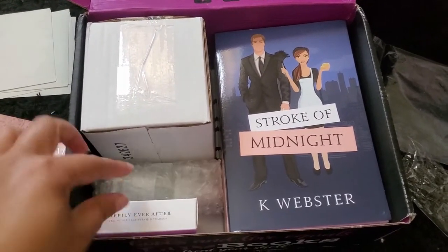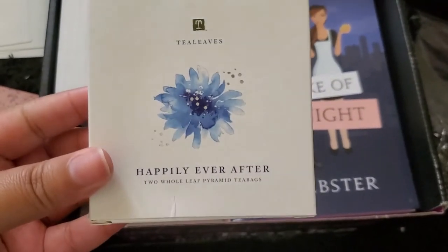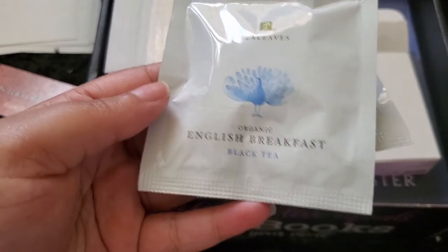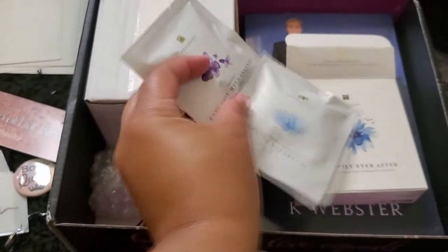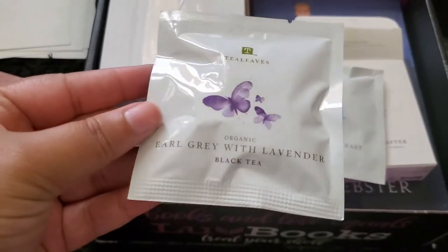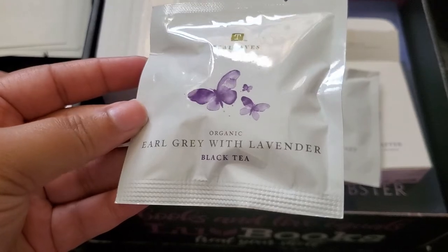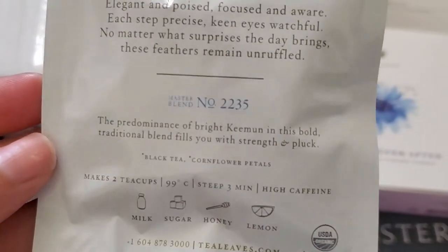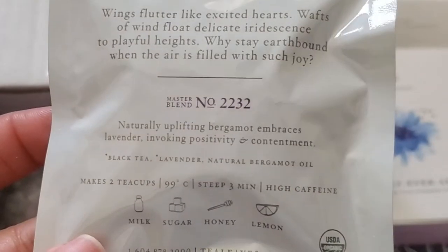There are three more things before I get to the books. This next one says 'Happily Ever After' — it's two whole-leaf pyramid tea bags with two flavors. The first is organic English breakfast black tea and the second is organic earl grey with lavender black tea. I can't wait to taste these. The backs of the packages each have different little details.